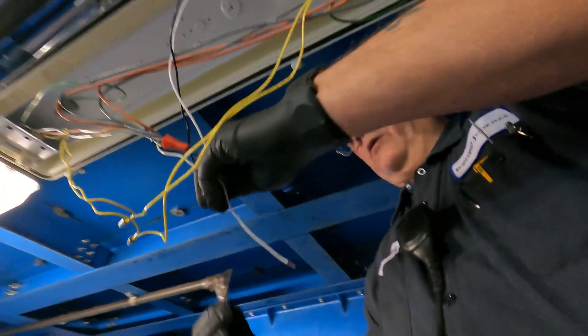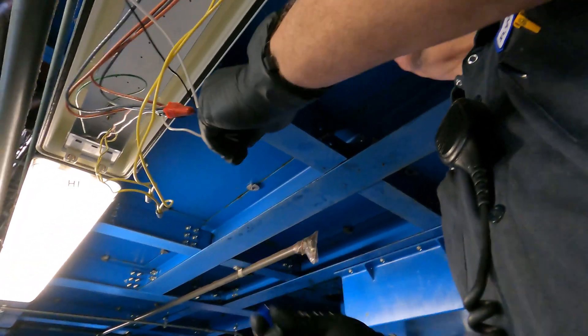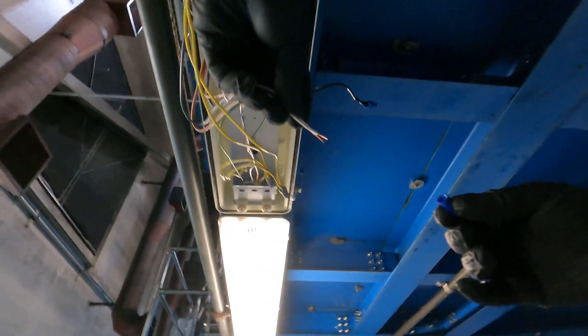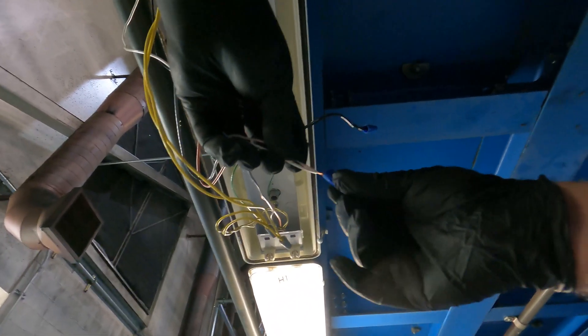There could still be voltage going through the neutral — there could be voltage feeding back through the ballast. So you always assume that's hot, and it will spark when it touches. You see a little tiny spark — that's all you see.